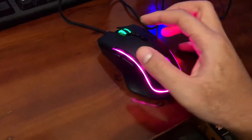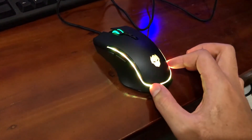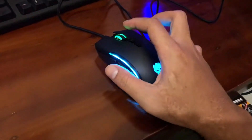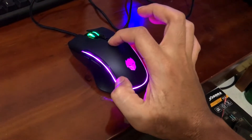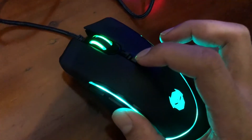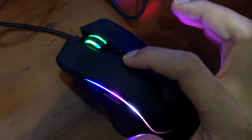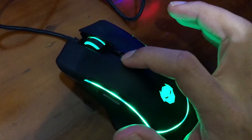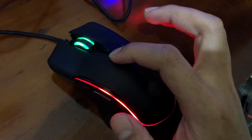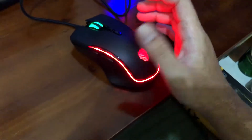Disini scrollnya itu berbeda sendiri ya, dengan warnanya. Lampunya itu berbeda sendiri dengan yang bawahnya, kayak berganti-gantian gitu, gak selalu sama. Kita bisa ganti pencahayaannya lewat sini aja nih guys. Running LED RGB-nya ada 11 mode pencahayaannya. Modenya ada 11 guys. Kayaknya yang ini aja deh, keren soalnya.